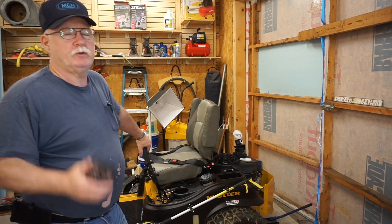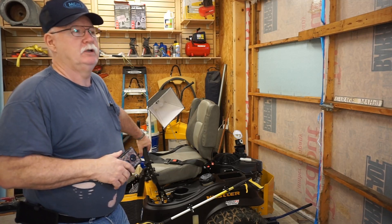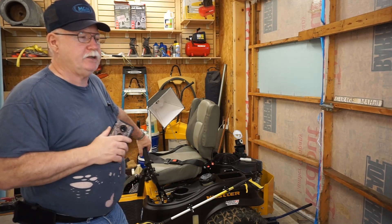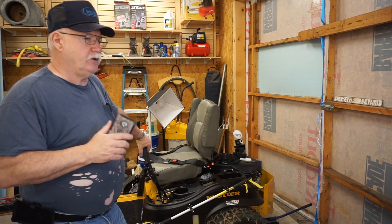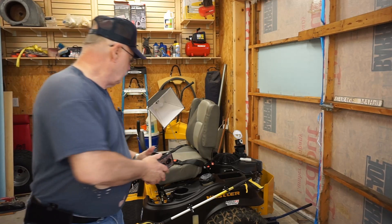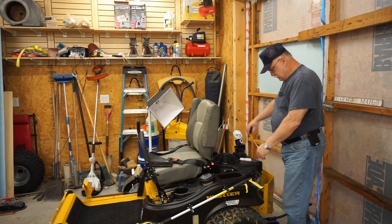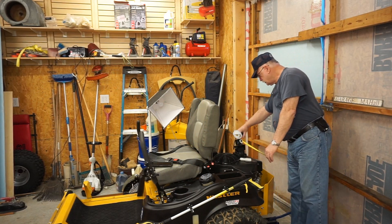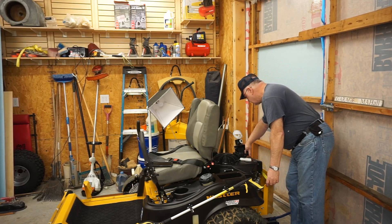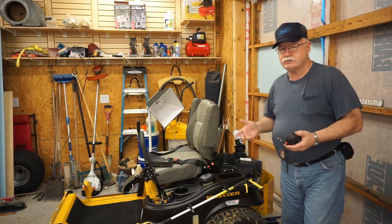We've had a request to show how to jack up the rear of a Hustler Raptor in a safe manner, and I'm going to show you pretty closely how to do that. You're only going to need a short piece of 2x4. I normally tell you to cut it about the width of your frame, which is less than 24 inches — about 22 and a half, 23 inches. 22 should be plenty enough.